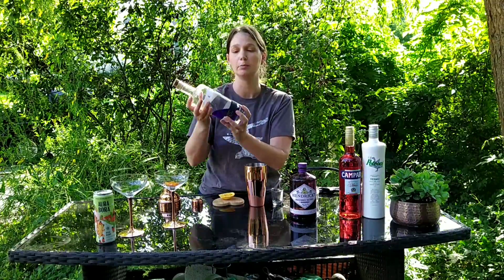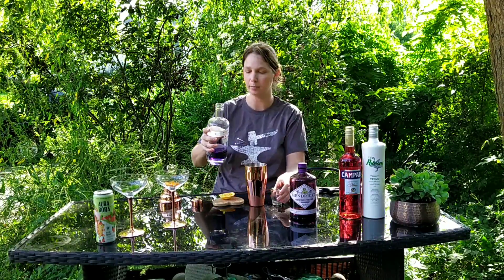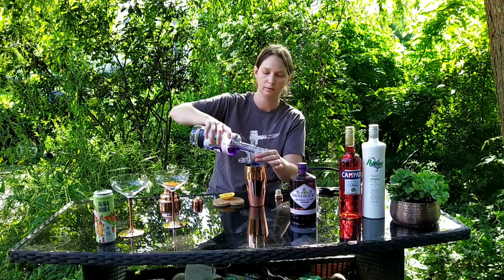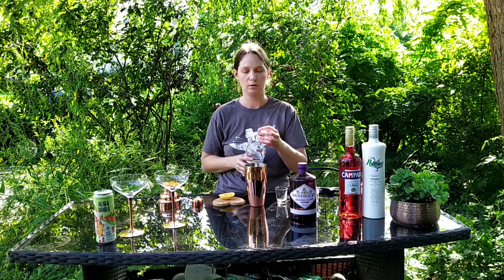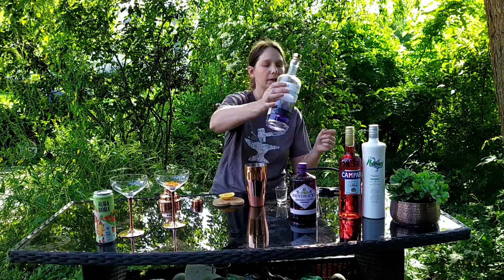Empress is a blue gin that changes color with acid. It's not a super amazing gin — there's nothing super special about it, in my opinion — but it is a very pretty color. And using my white vermouth here, it's actually going to help it keep its color.